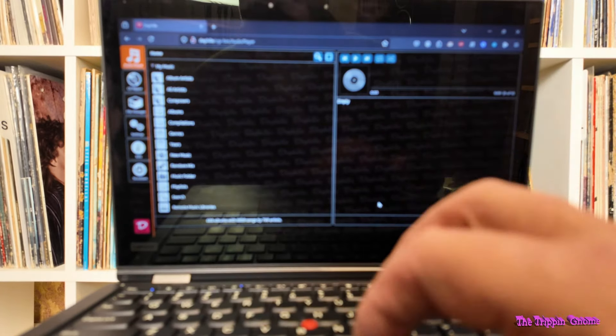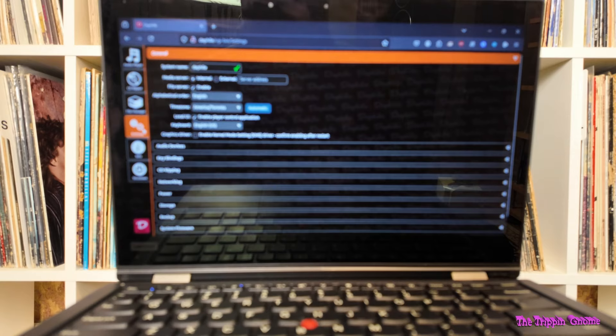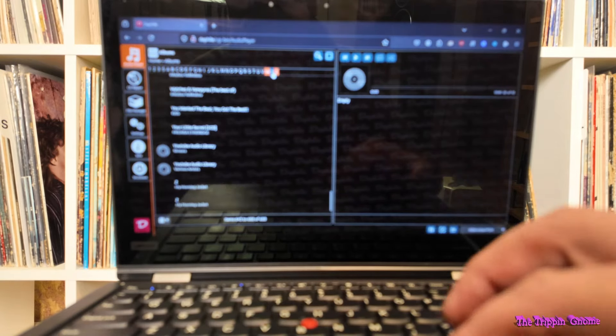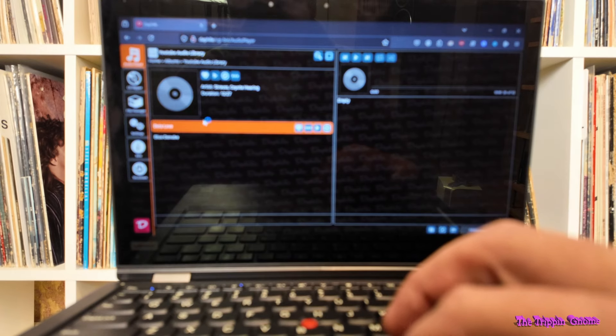Let's see if it found my DAC. Now it's waking up my NAS. There we go. I created a little YouTube library of files that are safe to play.